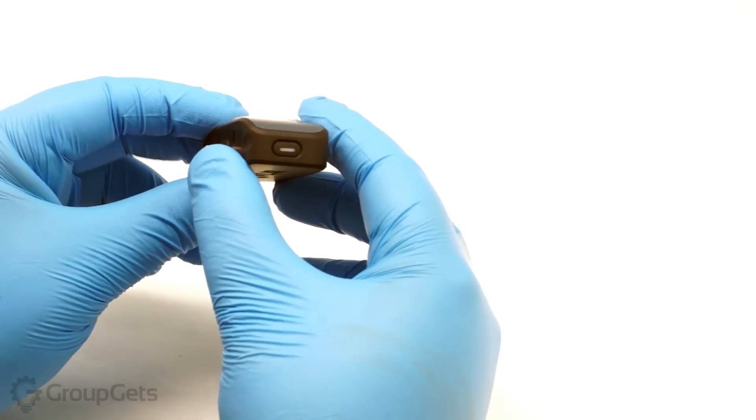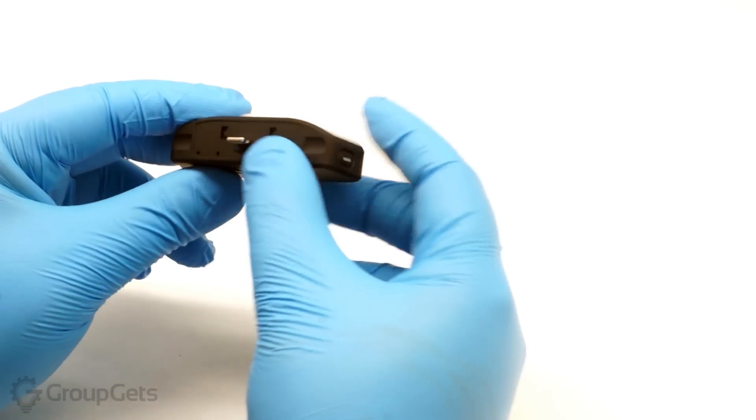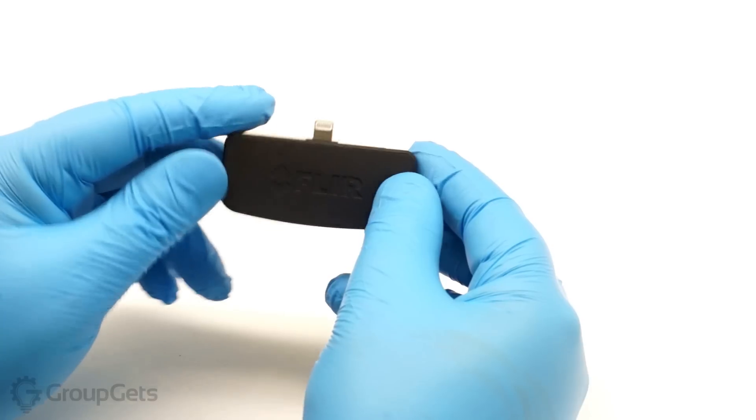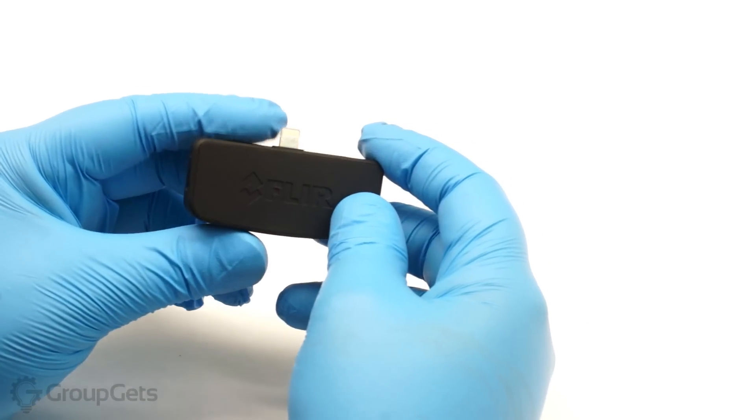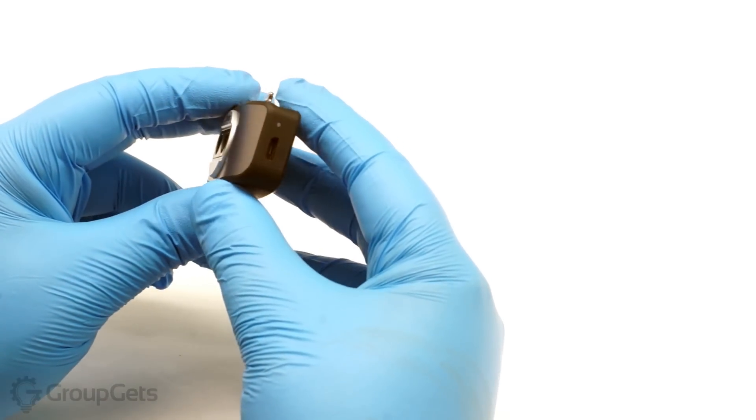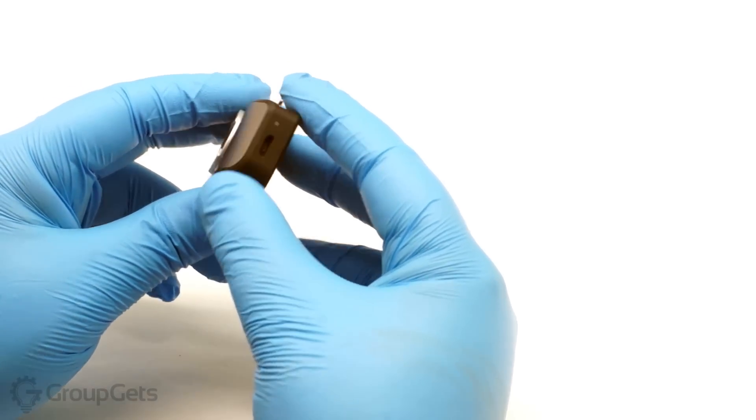On the side is the power button. This is an iOS version which has a lightning connector which you can see here, but there is an Android version with a micro USB connector as well. On this side, we have a micro USB port as well as a charging indicator light.